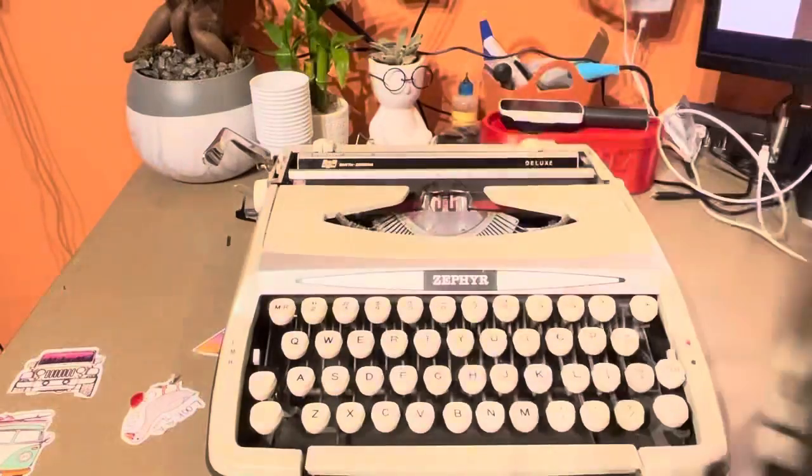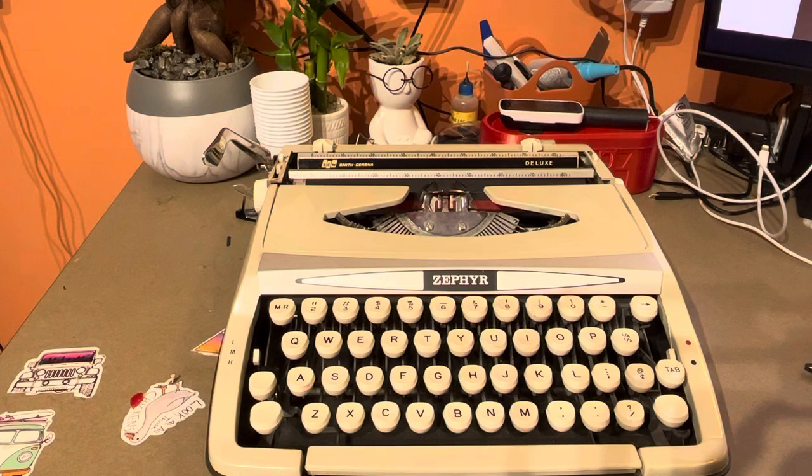I'm going to flip this around here, and we can see that both this typewriter and the cover were made in England. That helps us date this guy back to the 1960s.